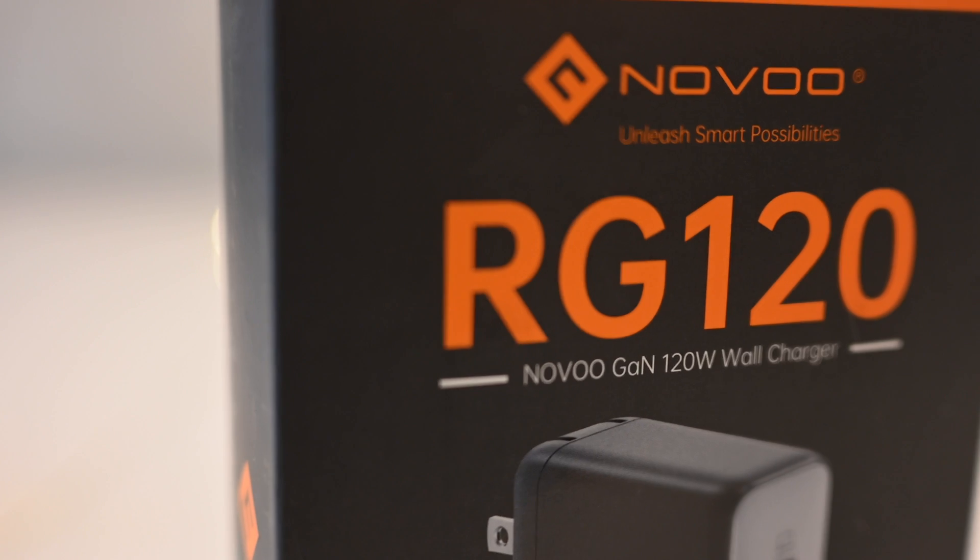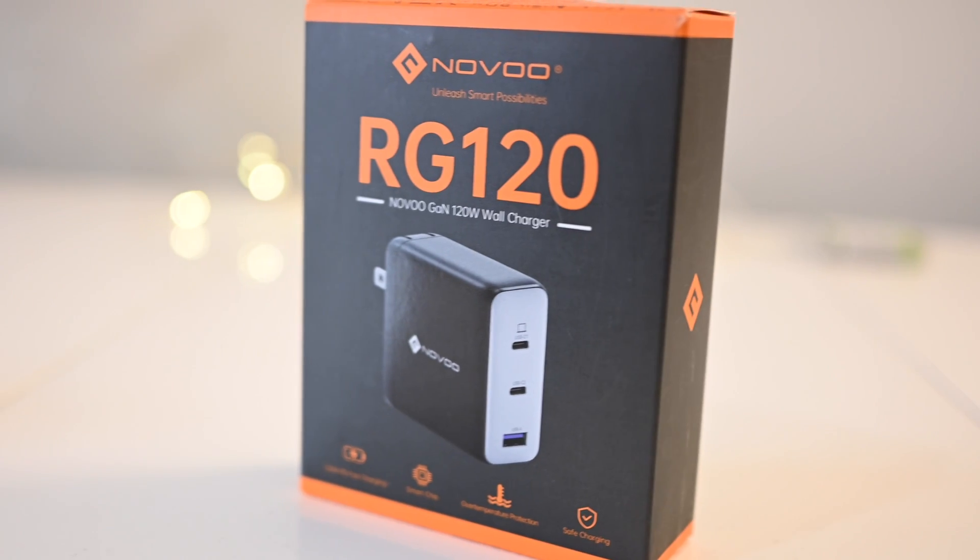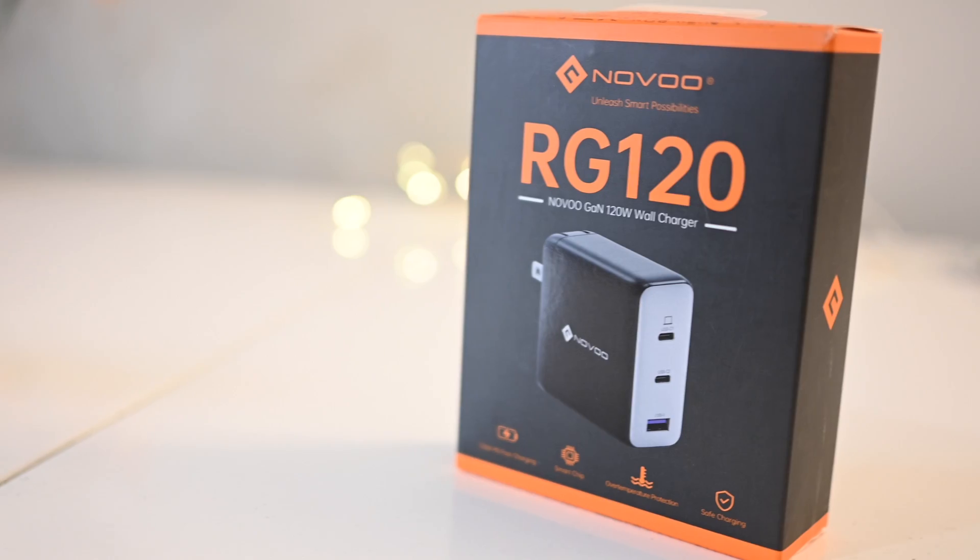Before I start, this is a sponsored video. Novoo did send me the charger for free. However, as always, this does not impact my review, which remains objective and unbiased.